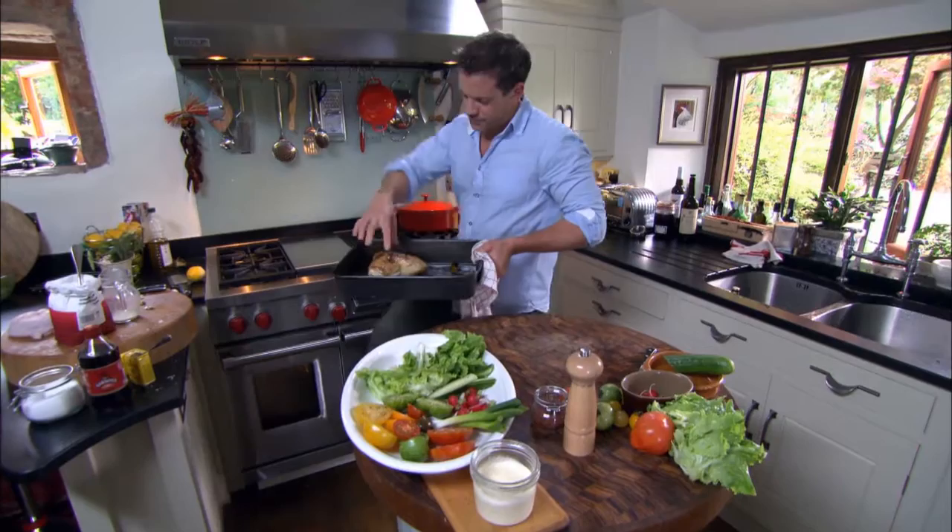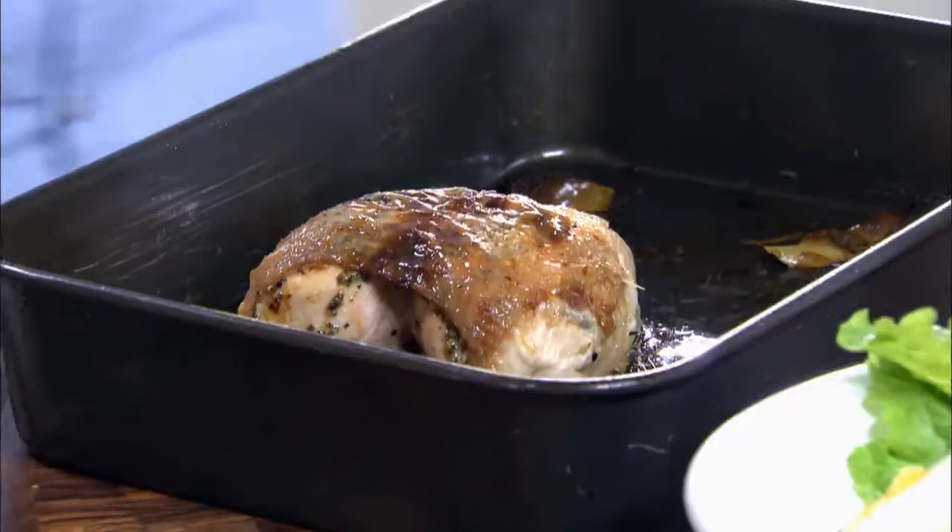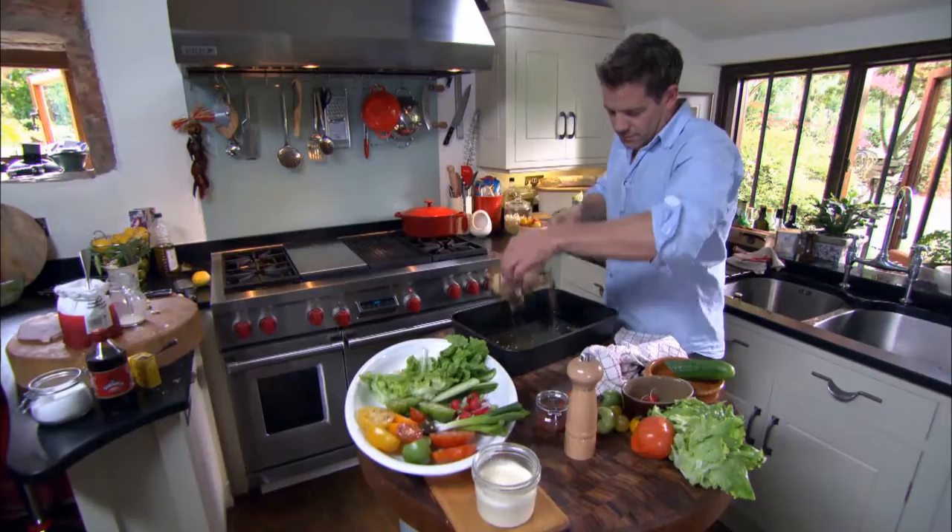After about 25 minutes, the chicken is nice and firm to the touch — that's really important. Let it rest for a good five to ten minutes.